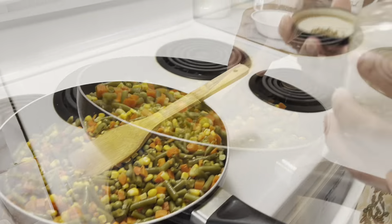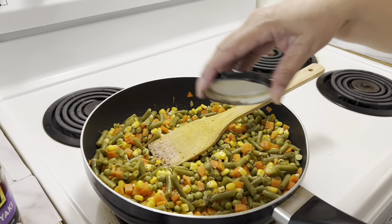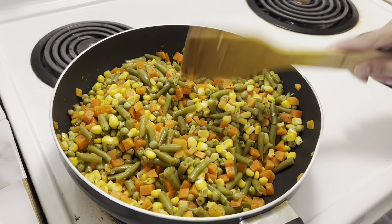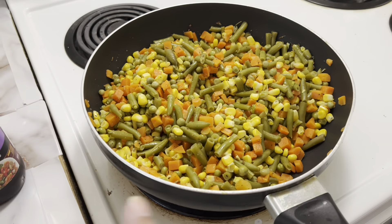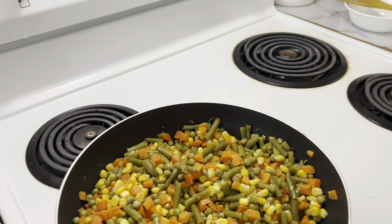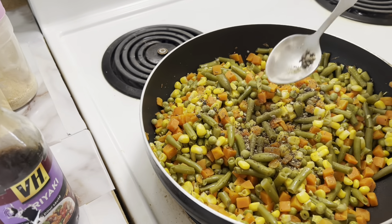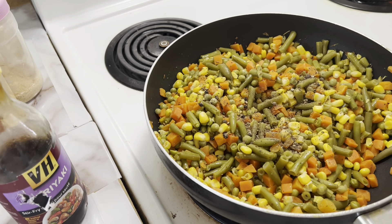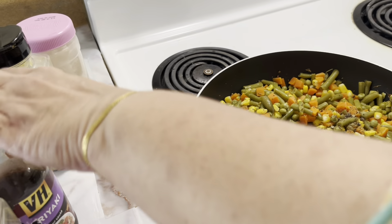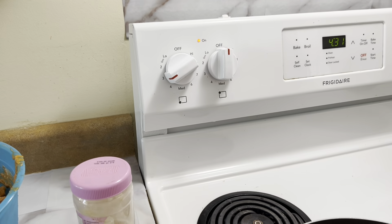We're seasoning the vegetables and next we're going to add some black pepper — not a tablespoon, just a little bit according to your taste. Turn down the stove a bit.